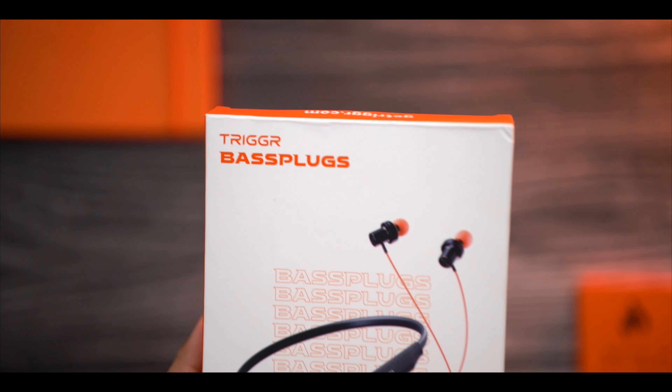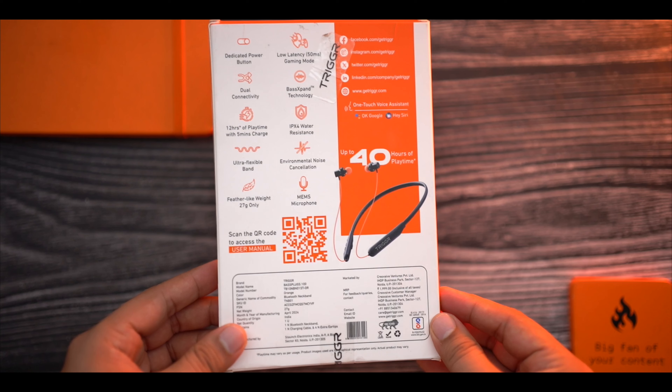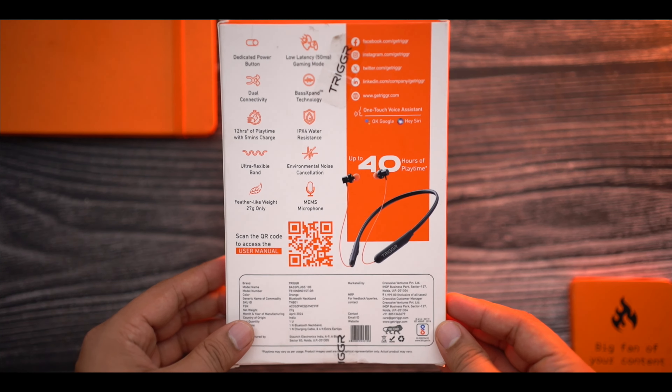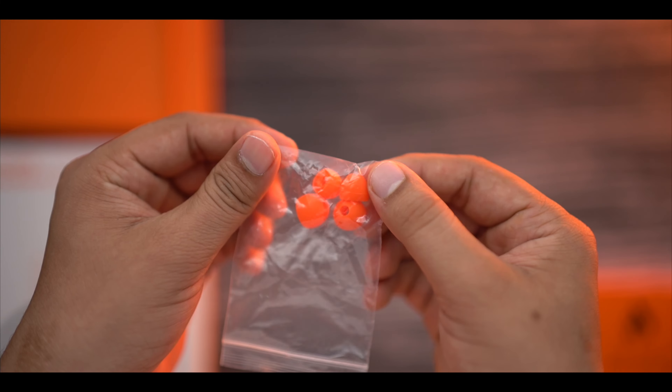The packaging is normal here — orange and white, made in India at the bottom. You can see some highlights here. In the package contents, you will get the neckband, a charging cable, and some ear tips. The paperwork is also included — a QR code to scan for the manual and warranty.